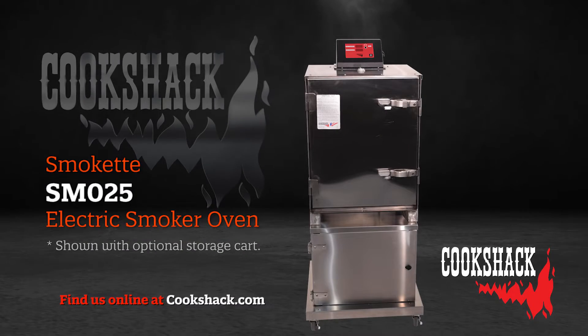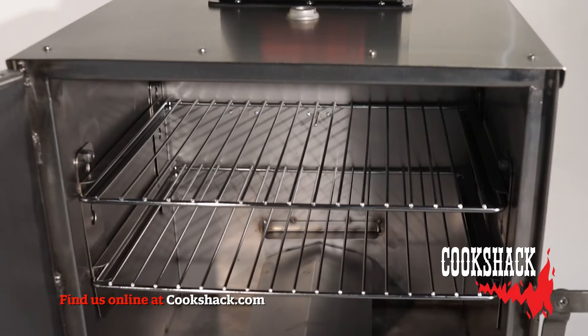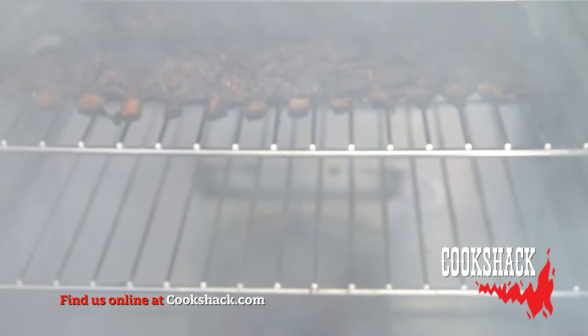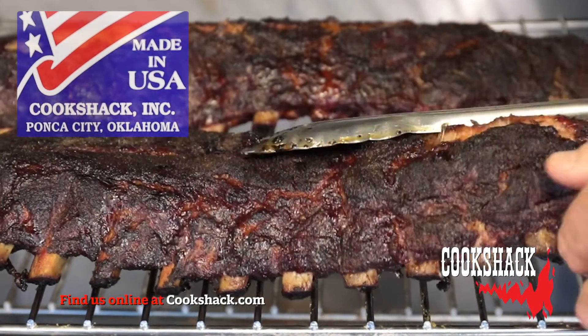The Cookshack Model SM025 is our most popular residential smoker oven with cooking capacities of 1 to 25 pounds and digital controls. Cookshack electric smoker ovens are easy to use, quick to clean, and simple to maintain. All Cookshack products have been proudly made in the U.S.A. for the past 60 years.